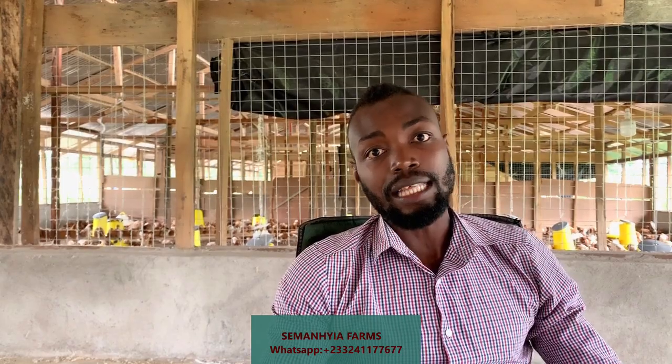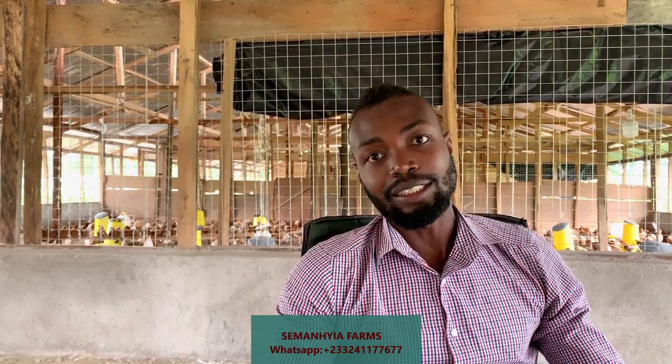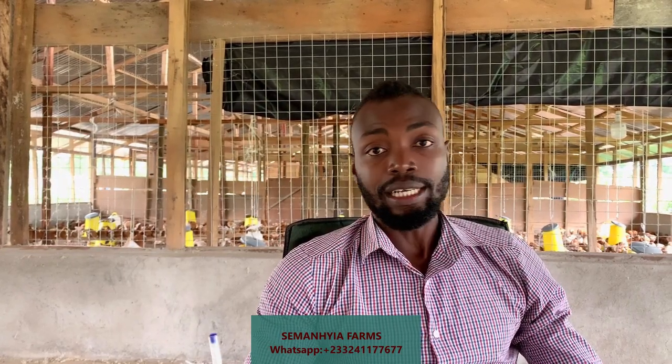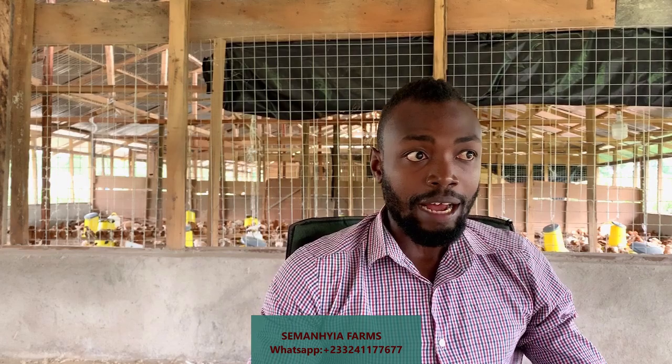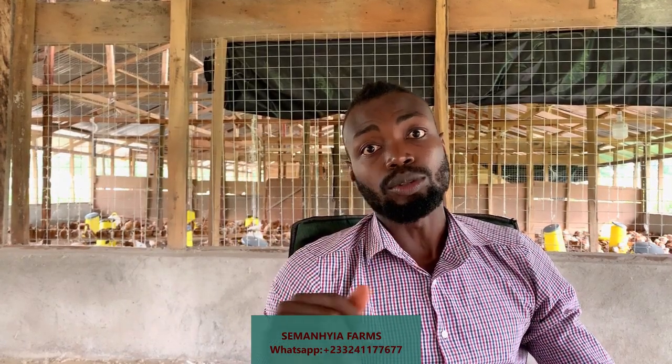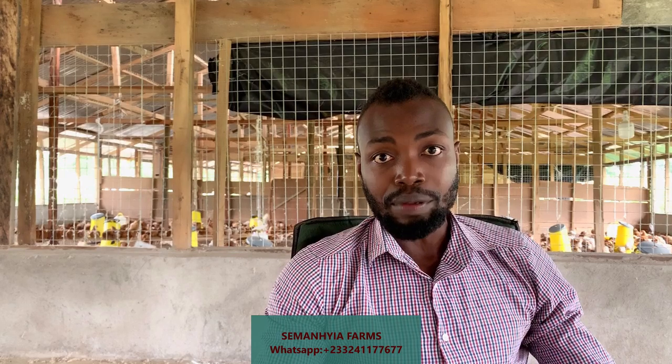Each pen that we have here has a capacity of 1,000 birds, so in total we can have three pens containing 3,000 birds. Currently we have only 2,000 — we are running some experiments. Our size is 50 by 50. So if you are doing a smaller size because you want maybe 600 or 300 birds, you will need to do some divisions on the total cost I am going to give you. So if your pen and paper is ready, we are going to start with nails.